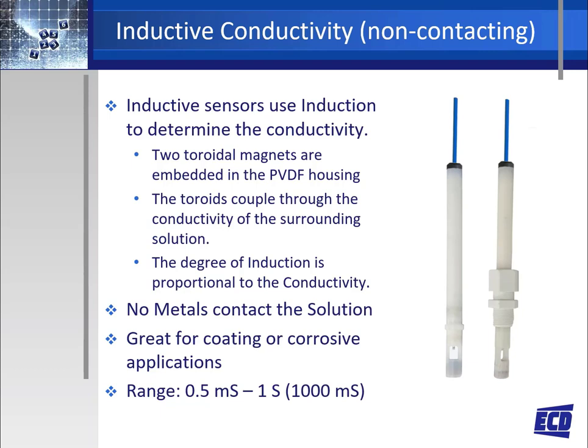Inductive conductivity sensors, also referred to as toroidal conductivity, use induction to determine the conductivity of the solution. The two embedded toroidal magnets couple through the conductivity of the surrounding solution, and the degree of induction is proportional to the conductivity of the solution. Some of the benefits of an inductive conductivity sensor are that no metals contact the process, they are great for coating and corrosive applications, and they have a very wide measurement range of 0.5 millisiemens (500 microsiemens) to 1000 millisiemens.